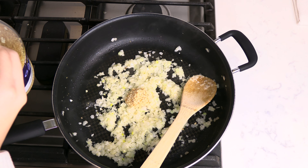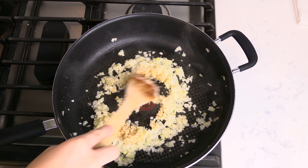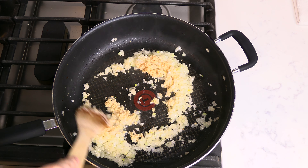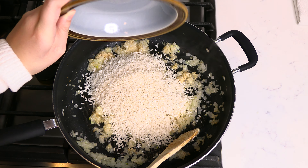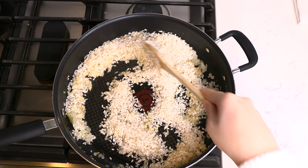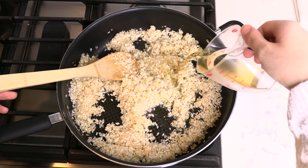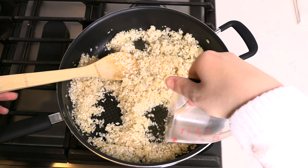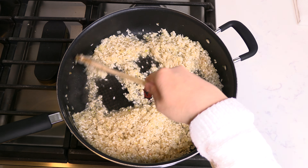Add two teaspoons of minced garlic and stir and saute for 30 seconds. Add in one and a half cups of arborio rice, stir to coat with butter, and cook for one minute. Pour in a half cup of dry white wine and stir and cook for two minutes until the wine evaporates.